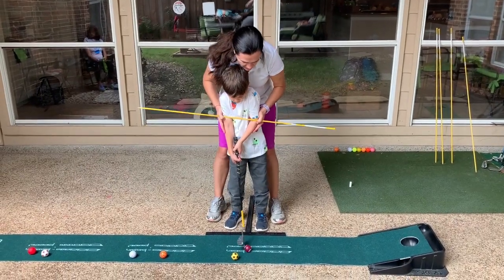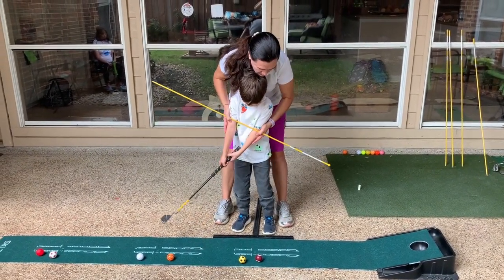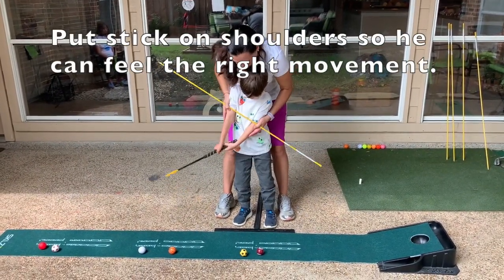So now you're going to put the stick in here and you're going to show him how he did. Keep your hands — don't move your hands. Only shoulders, Santi. Only shoulders. Okay, that was very good. That's much better.